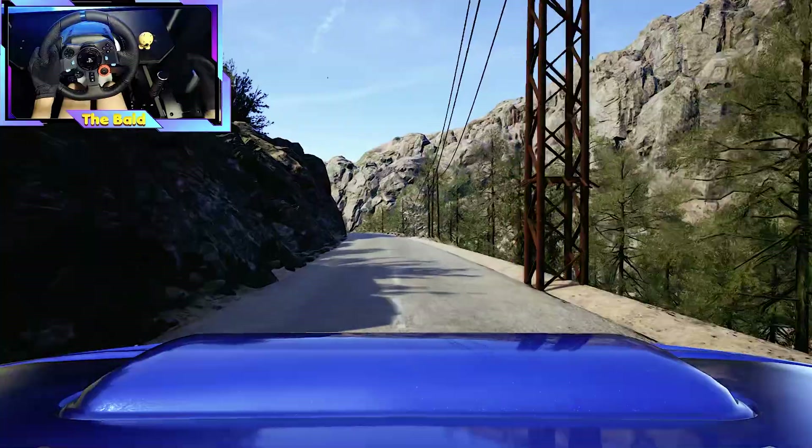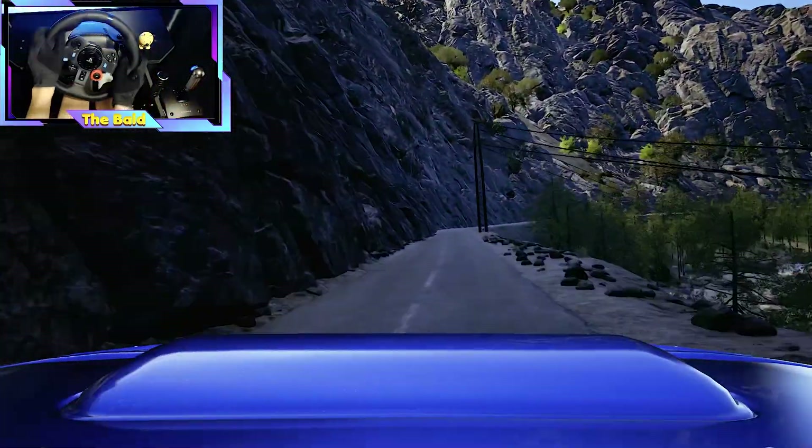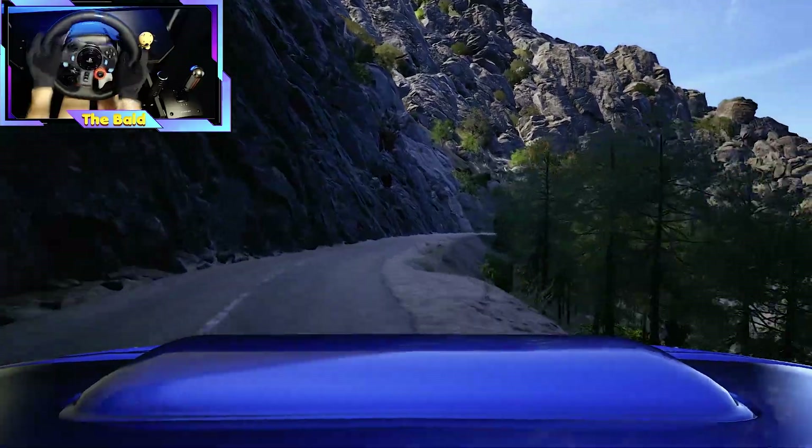60, 3 left, open, 80, 5 right, 50. Caution, 5 right, don't cut.